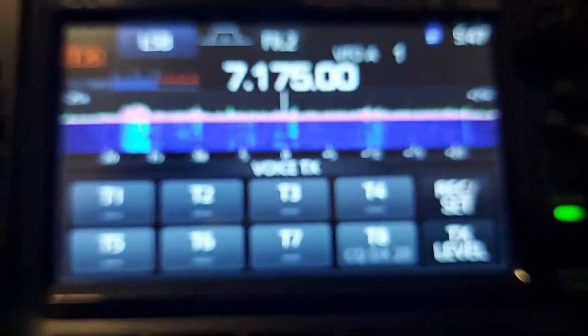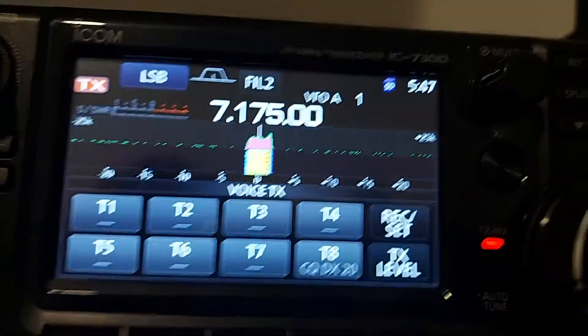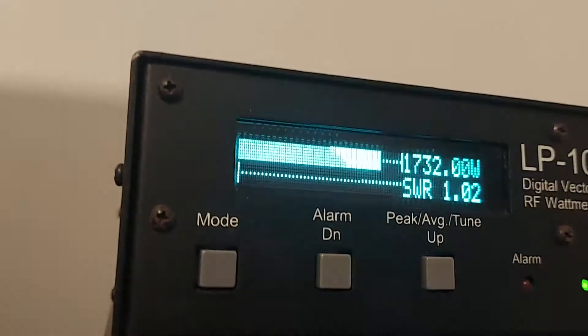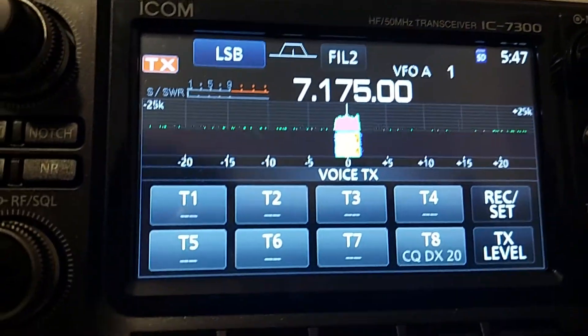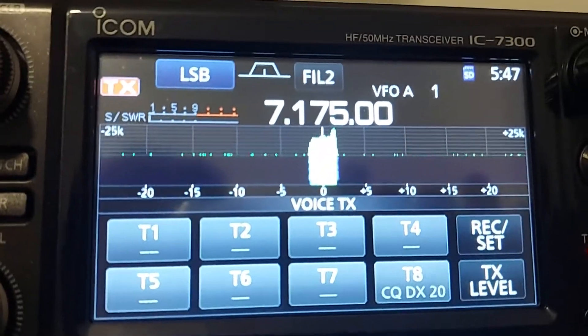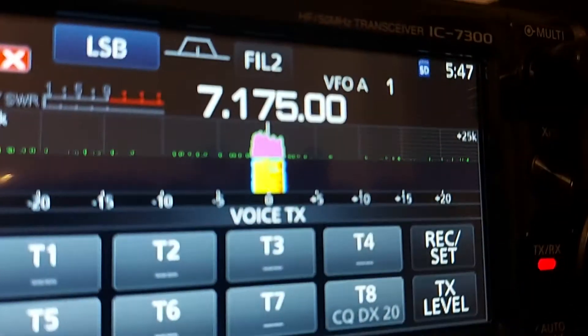Zulu Lima 4, Bravo Charlie, from Italy, Zulu 8, Delta Echo, Pop, over. Tony, a very nice copy indeed — a 5 by 9, 59 — a very, very lovely signal here.